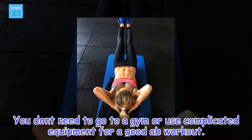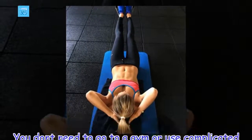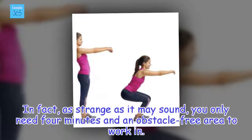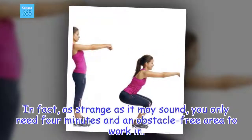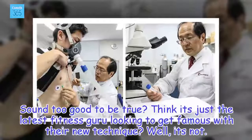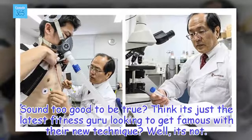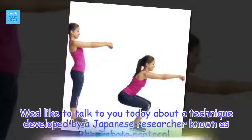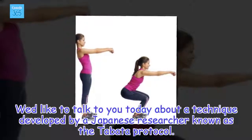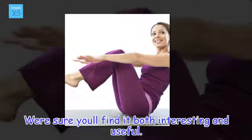You don't need to go to a gym or use complicated equipment for a good ab workout. In fact, as strange as it may sound, you only need 4 minutes and an obstacle-free area to work in. Sound too good to be true? Think it's just the latest fitness guru looking to get famous with their new technique? Well, it's not. We'd like to talk to you today about a technique developed by a Japanese researcher known as the Tabata Protocol. We're sure you'll find it both interesting and useful.